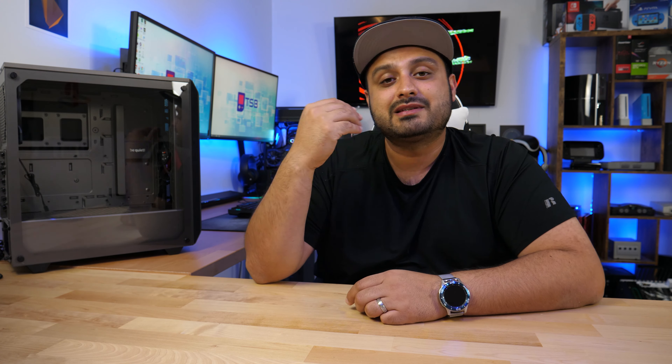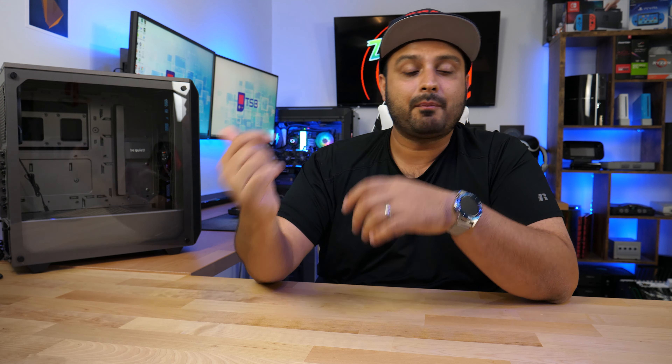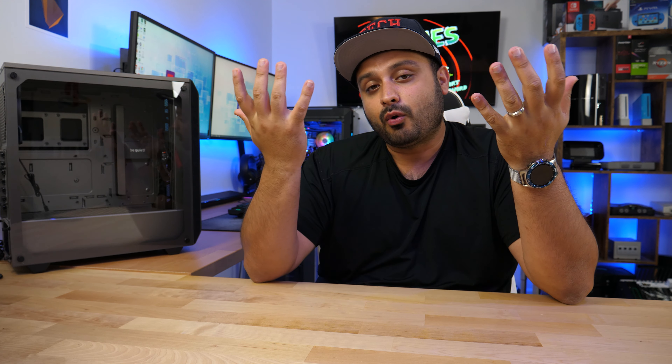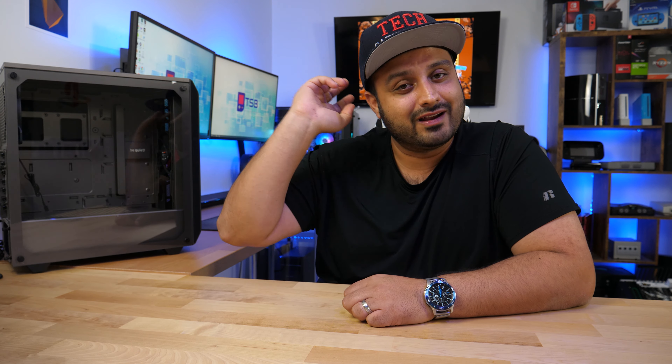Ultimately, it comes down to you and what you're looking to do with your PC. Check out this case if it makes sense for your needs — I'll link it in the description below so you guys can pick it up from Amazon. If you have any questions, let me know in the comment section below. If you've made it this far, I appreciate you watching — go ahead and smash that like button, and if you're new to the channel, consider subscribing to stay up to date with all my new content. Until my next video, I'll see you guys later.